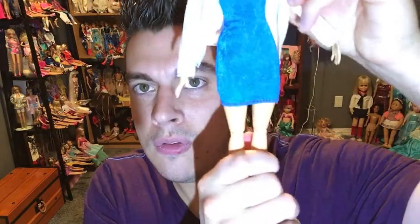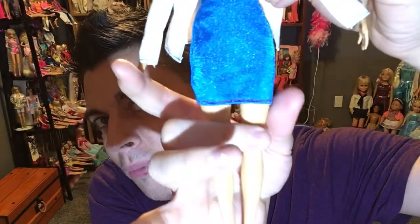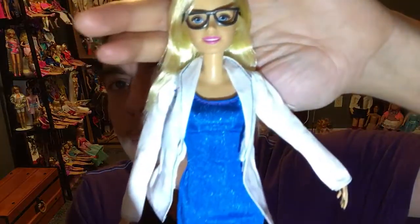The Barbie doll itself is really nice quality, so definitely invest in the doll — but maybe change her into a different outfit. The dress is way above her knees. I just don't like this outfit. Kids probably won't care, but as an adult collector I would appreciate a real scientist outfit, not a cocktail dress.